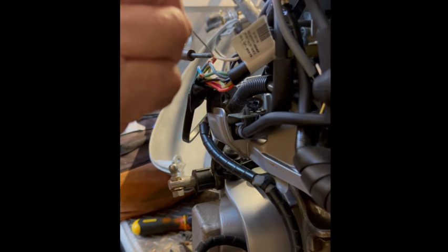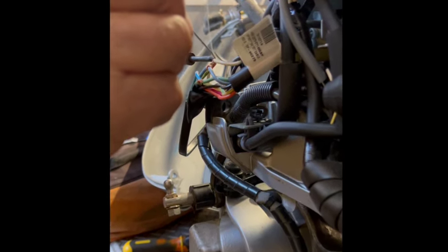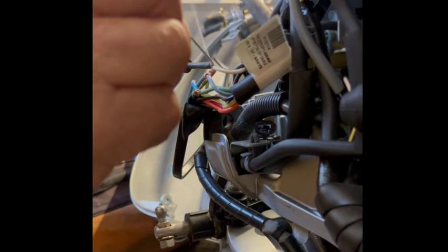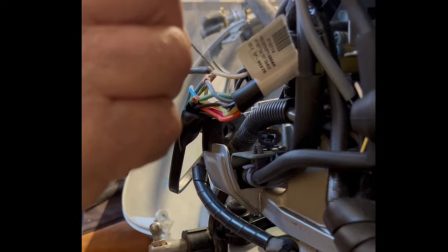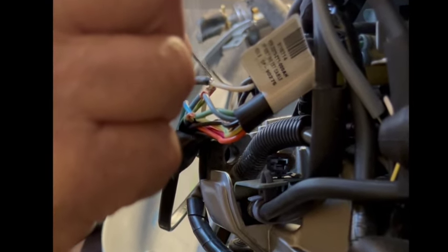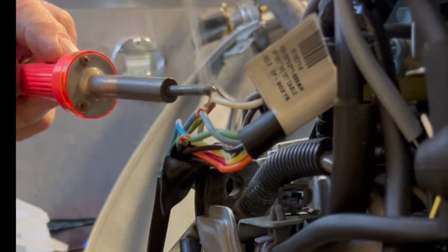I'm just adding a switch to the relays that already exist — just another source of switching those relays to activate. A little bit of solder on that; if you want to practice on something else first if you're not familiar with soldering.